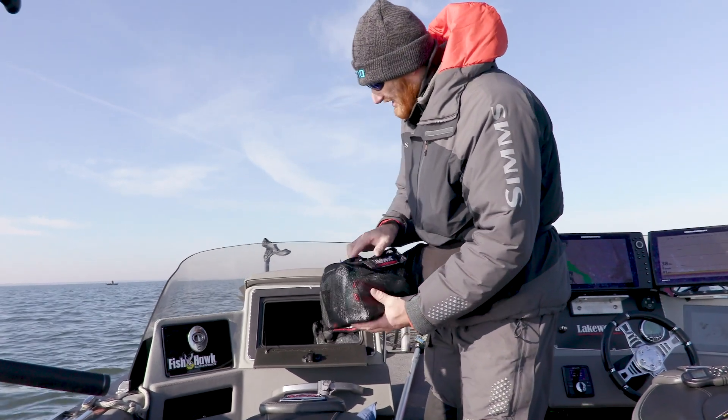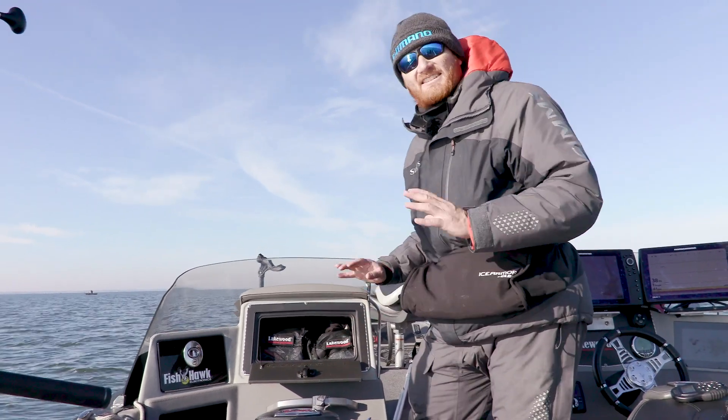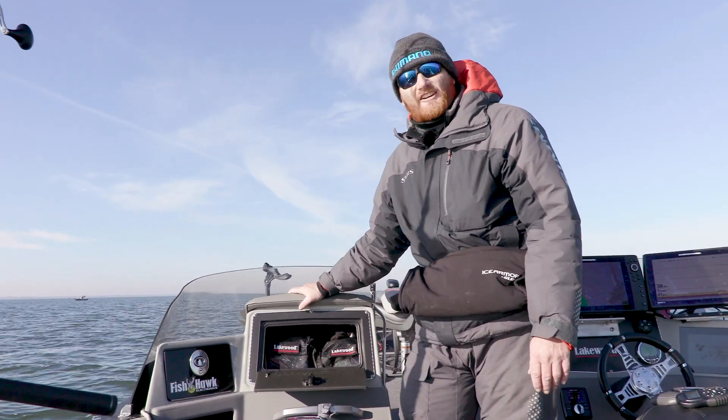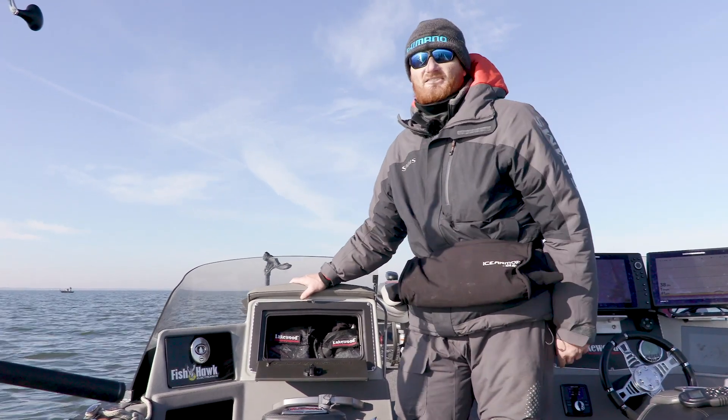So look in my glove box now — it used to be just a disaster. Now I've got two bags that fit in there, I know where everything is, and it's not gonna blow out. When you open your glove box, your papers aren't gonna go flying out. I've got my boat registration in there. While they're designed to hold soft plastics, they work really well for organizing tools, especially things in your glove box.